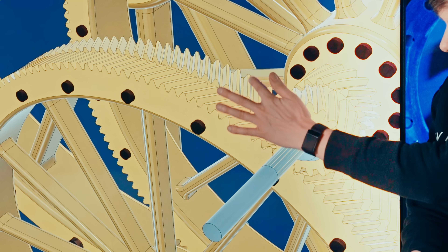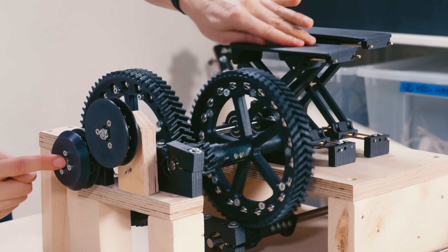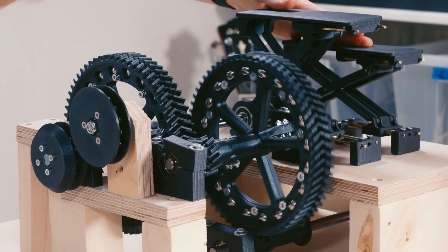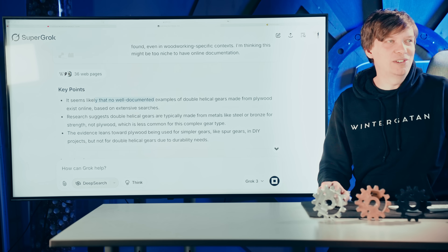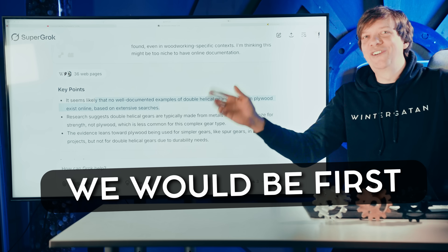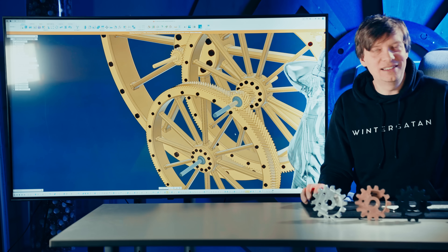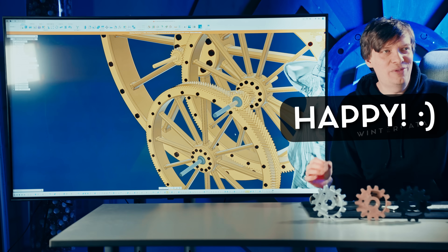So what I want to do is to make double helical gears in plywood. You can see that the teeth here are angled. I am not aware of anyone who has done double helical gears in plywood — it seems likely that no well-documented examples of double helical gears made from plywood exist online. We would be the first. My lust for creating these is enormous. These gears get me up in the morning. I get so happy from them.